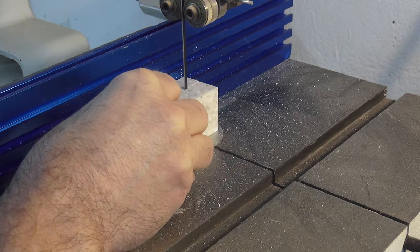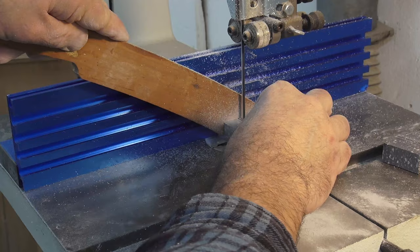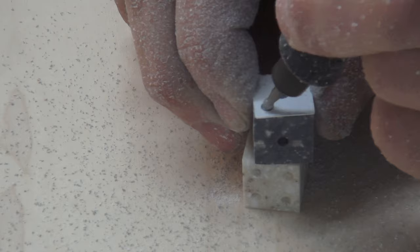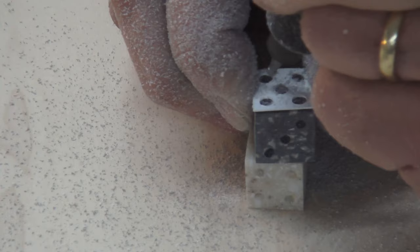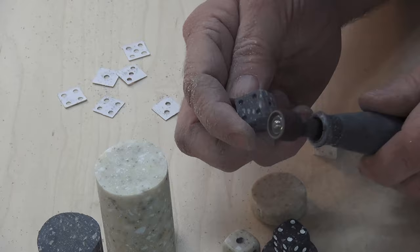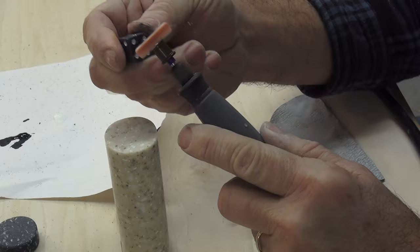Now to make the matching dice. I cut the Corian to five-eighths inch squares. With the Cricut I cut out templates of each number with the same cardstock. Using a Dremel with a ball mill cutter I just follow the stencil — it can't get any easier than that. I also use the Dremel to sand the corners of the dice. Some white and black paint, then I polish the dice with the Dremel. You can't get any better than dice that match the checkers.